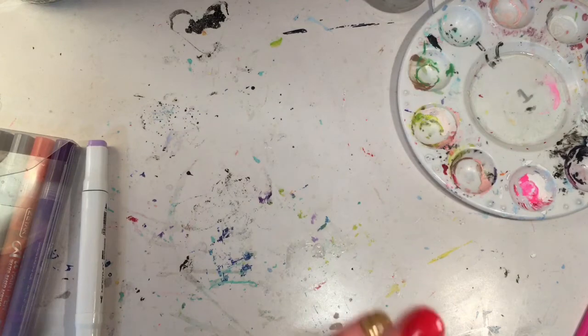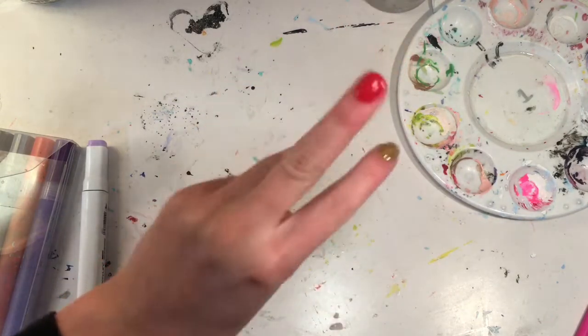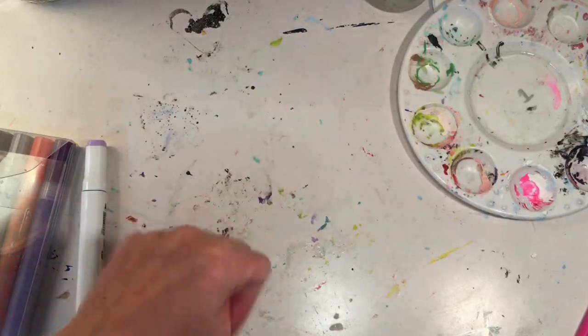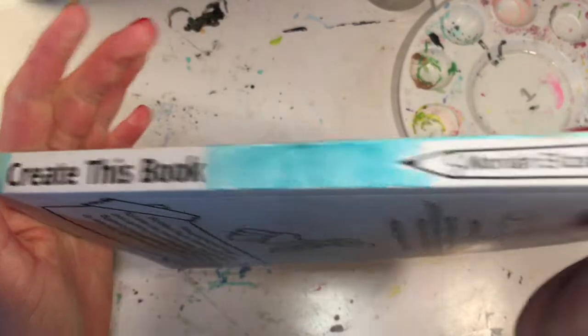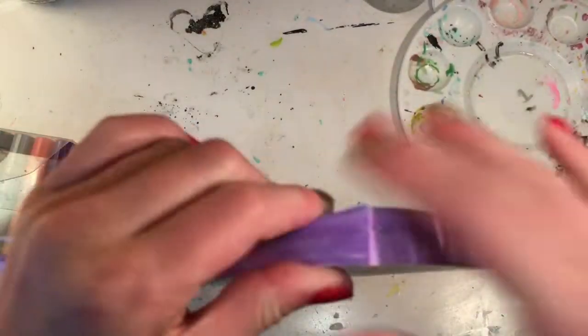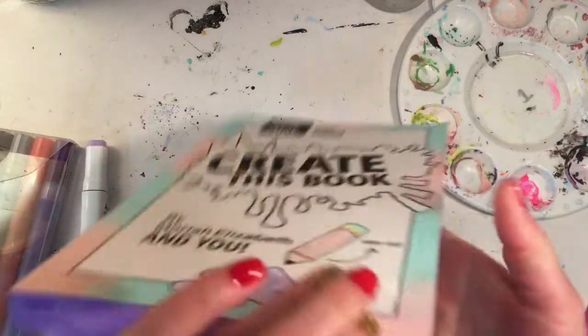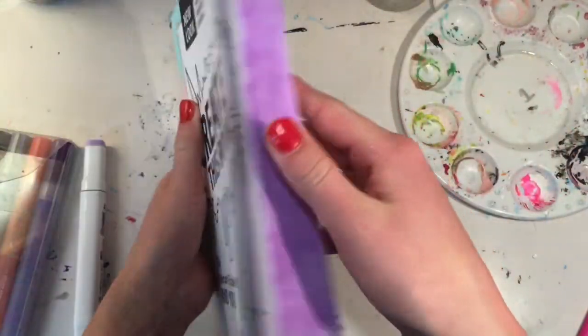I'm going to show you the spine and the pages — three, two, one! Here is the spine. I did it with a marker and I really like it. And here are the pages — I did them a light purple, and that's supposed to be a close color to that, and I think I did a pretty good job with not getting it on the actual pages.